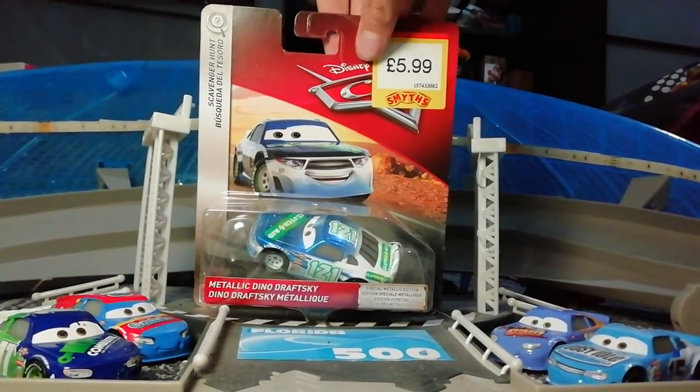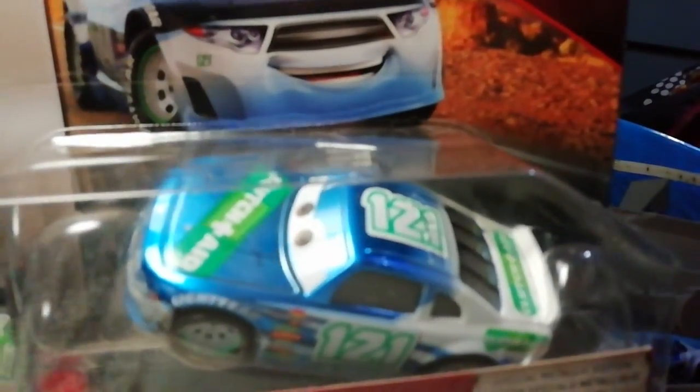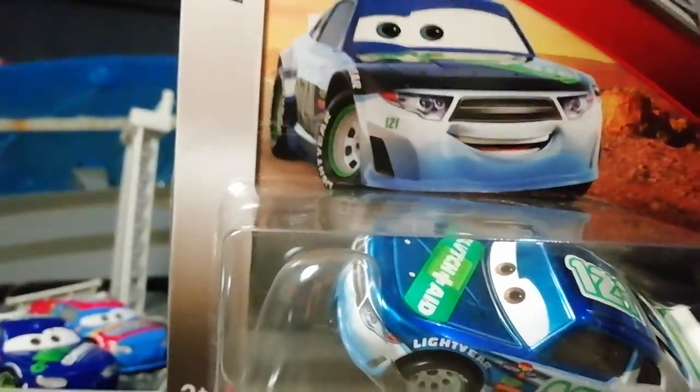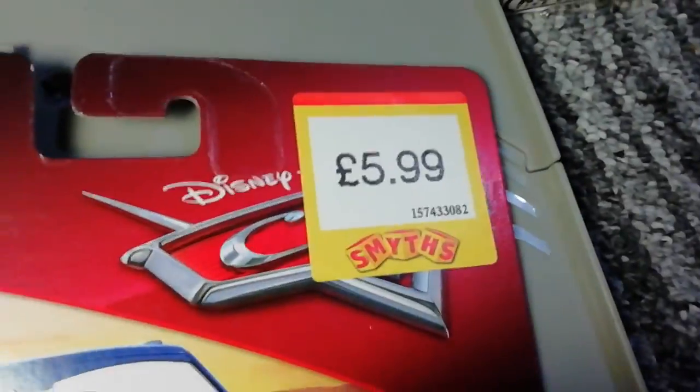Here is Dino Draftski in the box. I was so lucky to find him. This Dino Draftski is a metallic one, so he is a special metallic edition. There's his name in two languages, there's Mattel, 3 and up, £5.99 at Smith's.